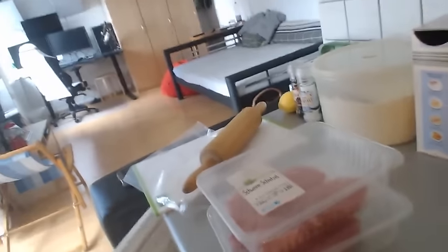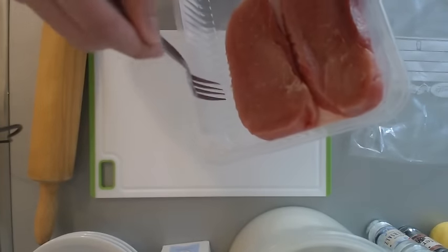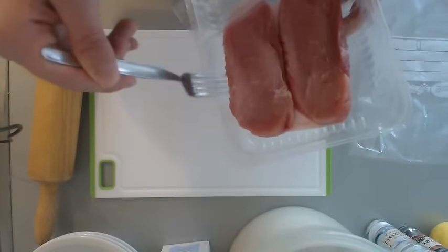A little bit of ham on the schnitzel. First of all, we take the schnitzel and we're gonna beat the hell out of it. Some pork chops by the way, in case anyone is wondering. Gotta use pork chops — I always use pork chops.